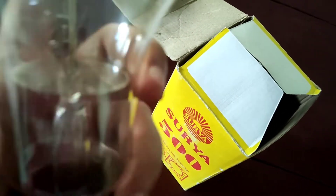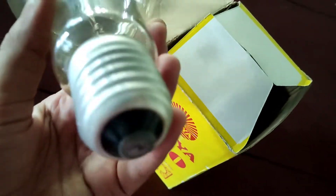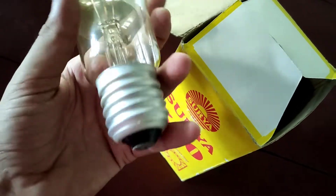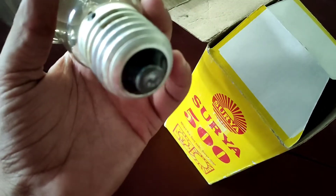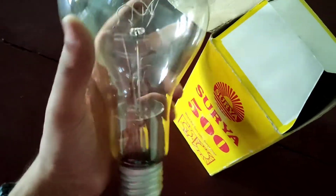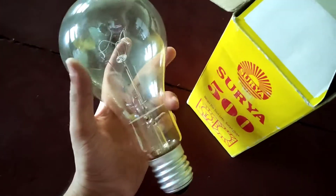There's a mica sheet down here — not sure what the use of that is. The base is Edison screw; you can see it's not the bayonet type, it's the Edison screw. This is for a special application, and unfortunately I don't have a holder suited for this bulb, so I cannot show this thing lighting up. I cannot turn it on.